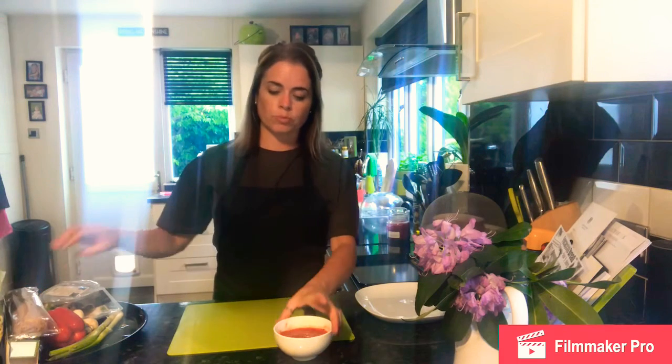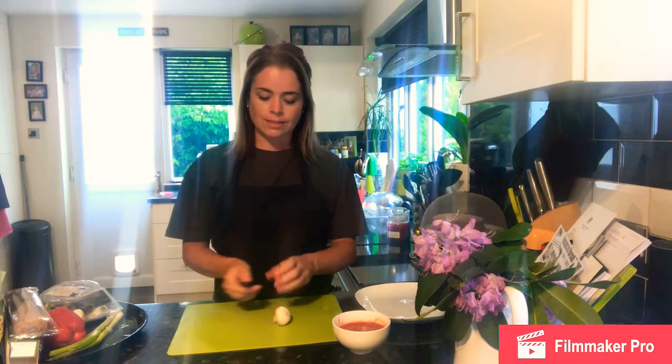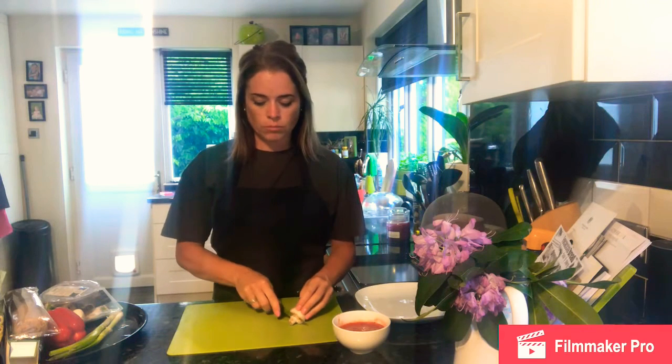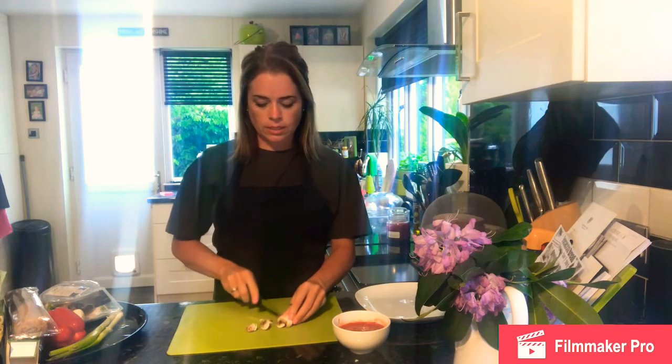First of all I'm going to prepare the ingredients. The biggest thing about the ingredients today is dicing them small, because they need to be scattered as a filling — we don't want them too large as they could rip through the pastry. For the mushrooms, I'm going to use the bridge hold and dice those.